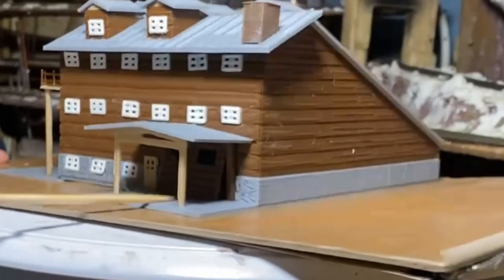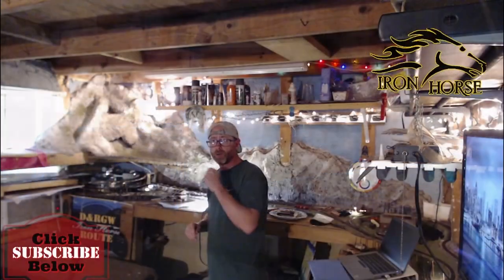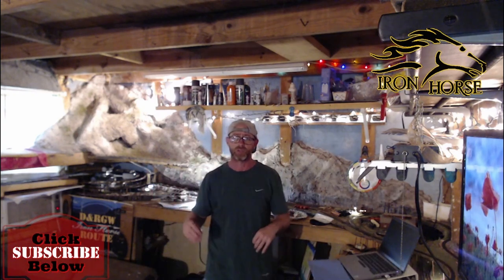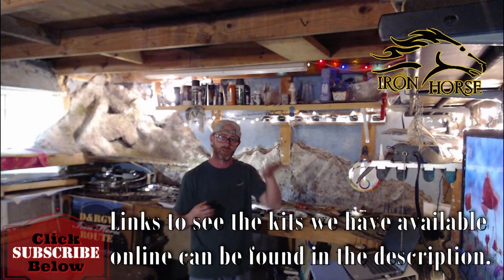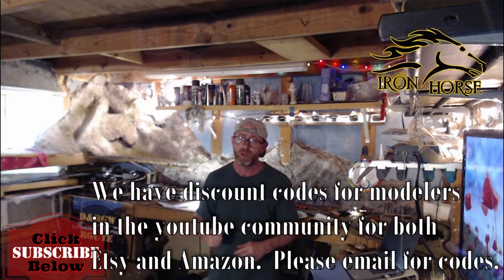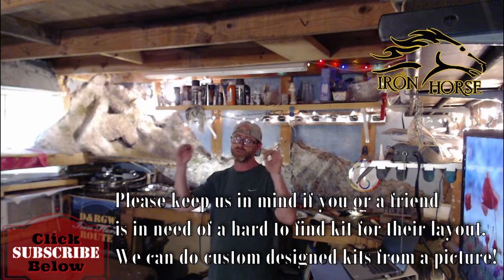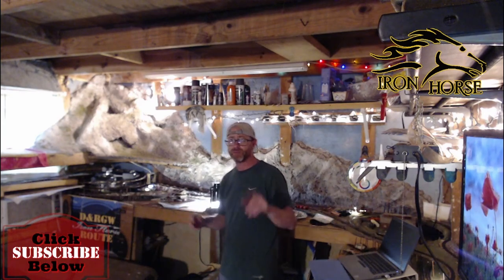All right, thank you. I want to thank you for watching today - we do appreciate it. Please leave a comment below with any constructive criticism. Let me know if there's anything you think I can add or subtract from the model. This is Brian with the Iron Horse Root, home of the Denver Rio Grande Western. Please subscribe if you haven't already, click the bell icon, share this with your other modeling friends, smash that like button, and please leave a comment so we know you're here. Thank you very much for watching.